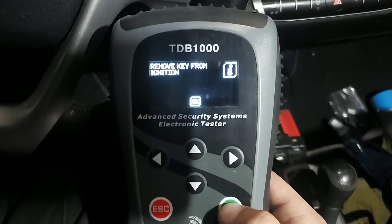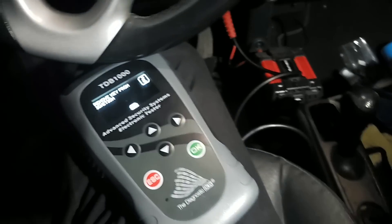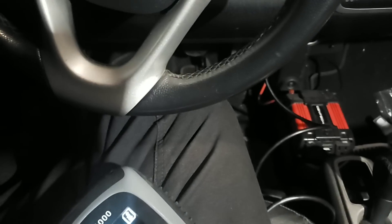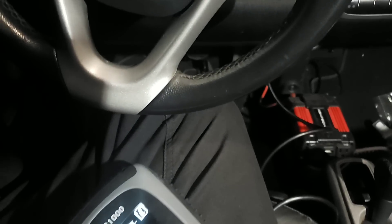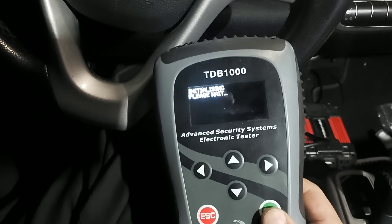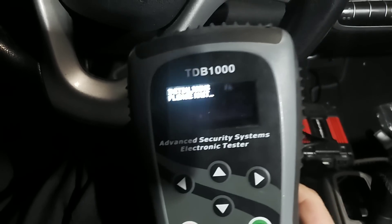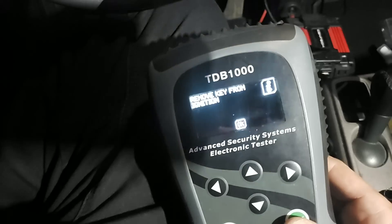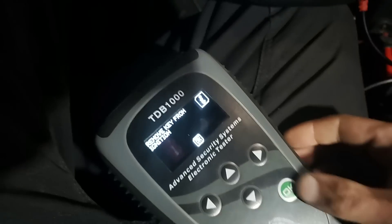Hit okay, remove the key from the ignition. Insert key and switch ignition on - I'm assuming it means the new one, so I do that, hit okay. Switch ignition off - key is off. It didn't tell me to remove the key though, so ignition is off. Remove key from ignition - key is out, hit okay.